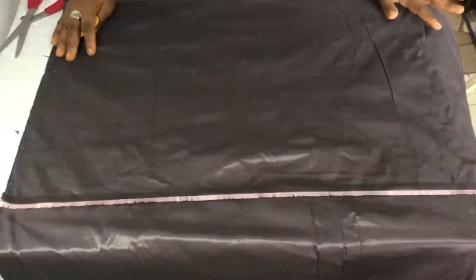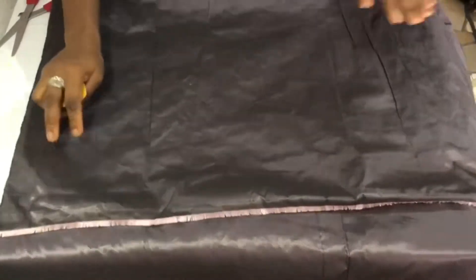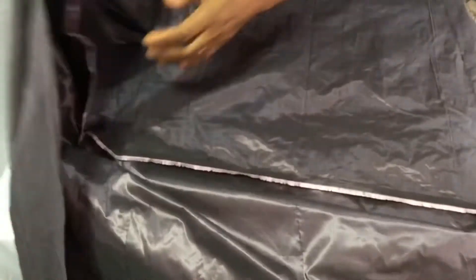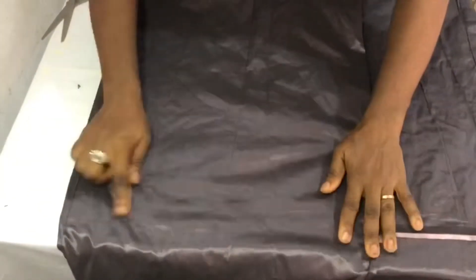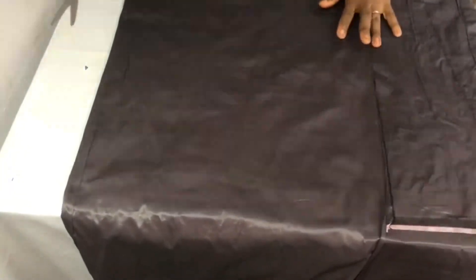Now I am going to cut the 360 degree peplum. I have folded my fabric into two. After folding it this way, I pick this edge and go this way — which means I am folding it into four. I ensure there is no fold on this side, so I have folded it into four.